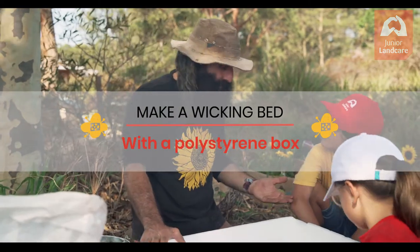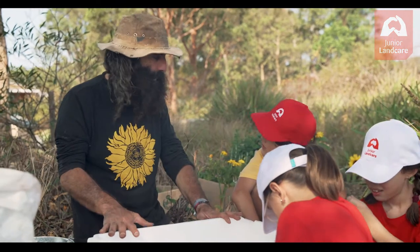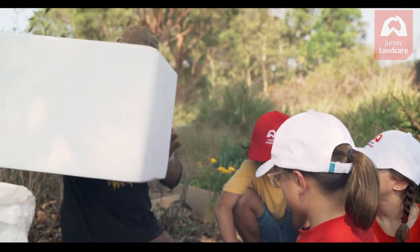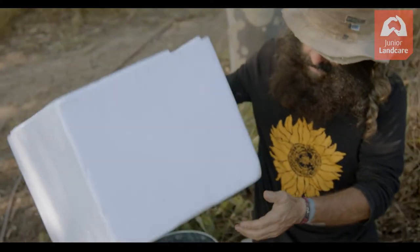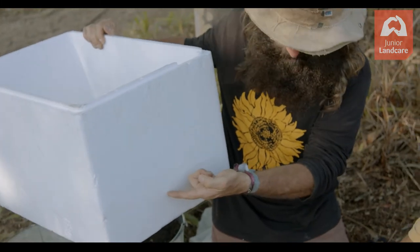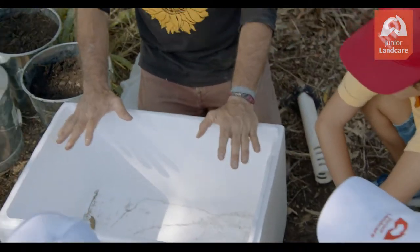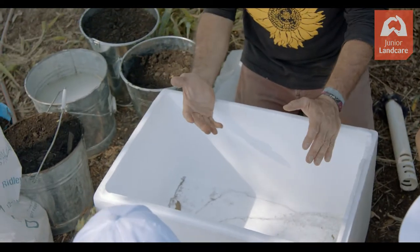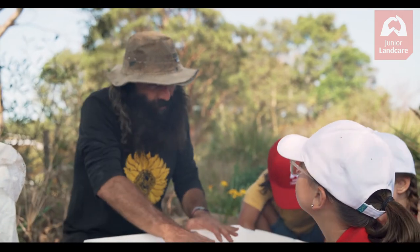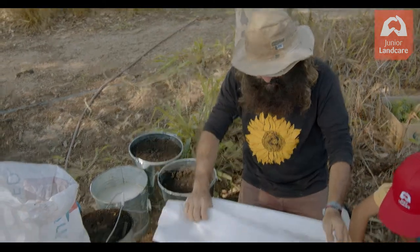This polystyrene box can be used to make a mini wicking bed. It has no holes in it, and all we have to do is put one hole at the height that we're going to have the gravel. We put gravel in there and that becomes the well with the water. The water sits over the gravel, but the gravel holds the soil above, and it's separated by this fabric.